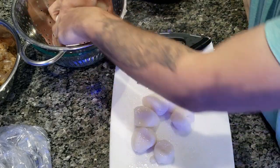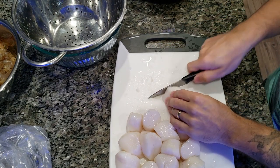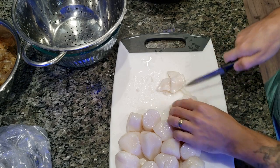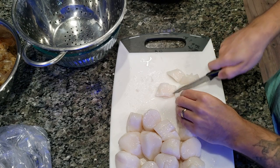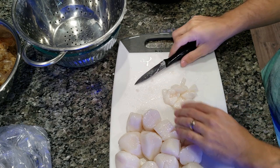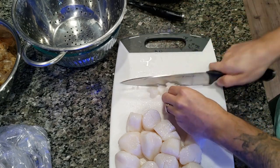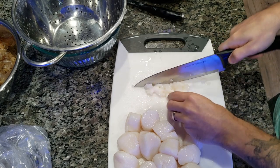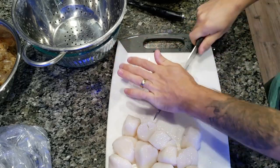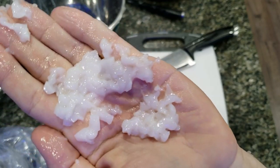Now it's time for my personal favorite: the scallops. I just find it a struggle every time I make this food to have to cut up these scallops and then give it to the fish. With the scallops, I don't put them into the food processor because they just end up getting really mushy. So with the scallops, I just try to chop them up as far as I can. Here's about what I'm looking for in terms of consistency.